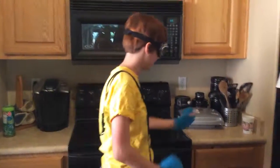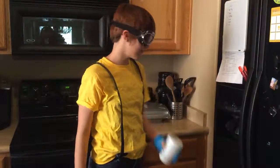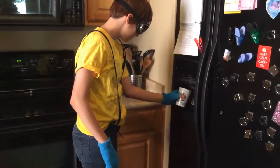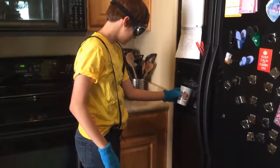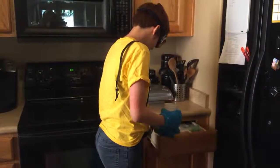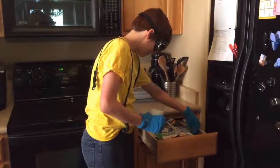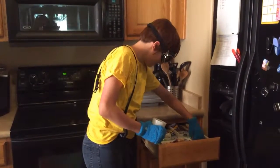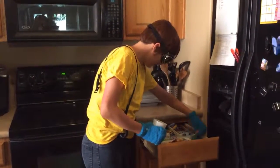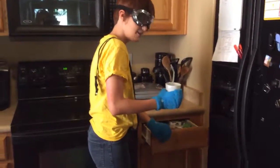While your fork is cooking, take another glass and put some ice in here. And you're going to get a straw also, and you're going to set it on the counter next to your water.